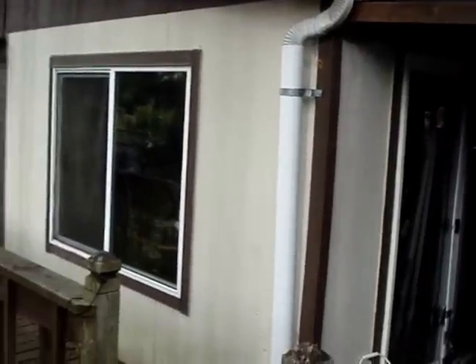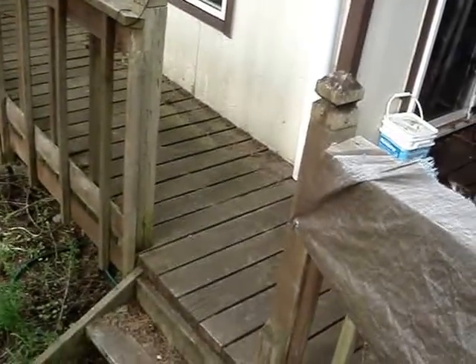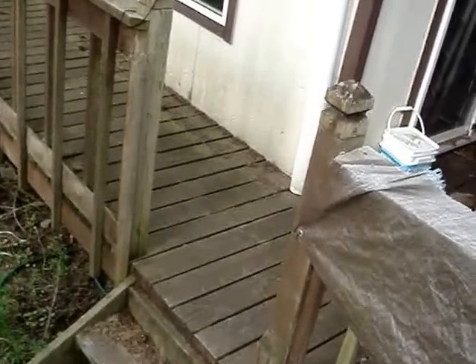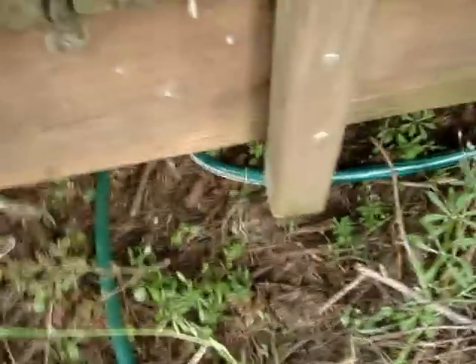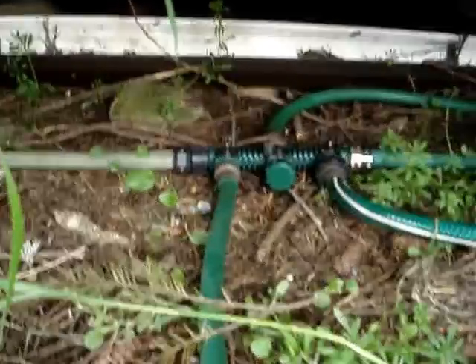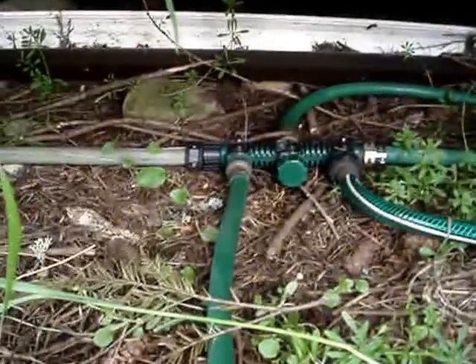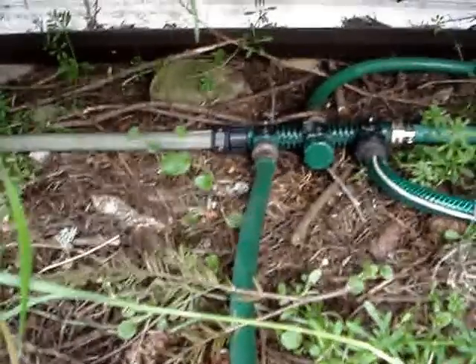There's a plug on the bottom of the pipe, and there's a hose fitting — a 5/8 inch hose fitting. And then there's a manifold here connecting all of the downspouts. All of the downspouts go to this manifold here.